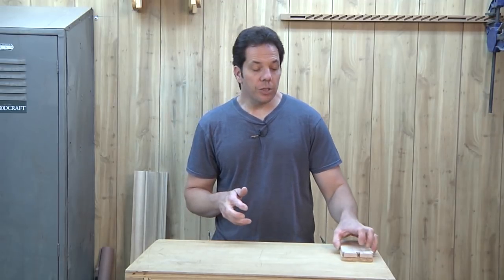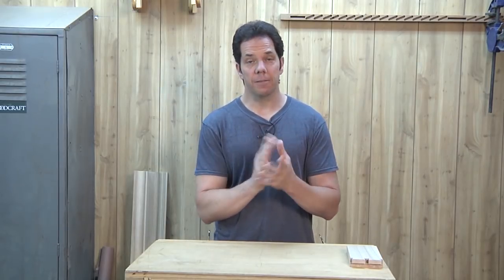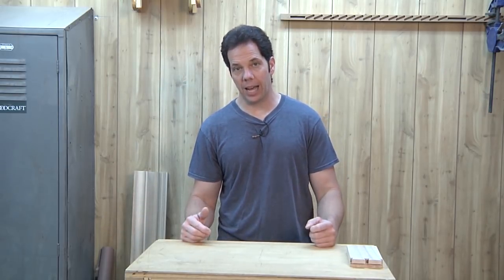If you've looked at furniture you probably noticed that dovetail angles can really range from something really broad to something that's almost straight. And is there a reason for that? Well yes, there is a theory behind it.